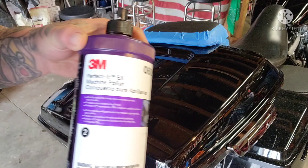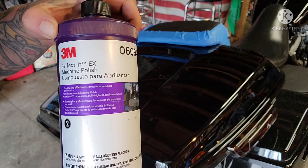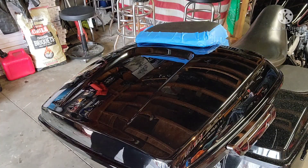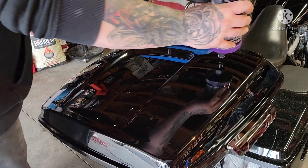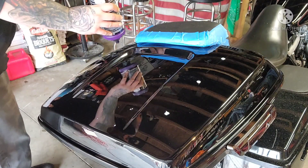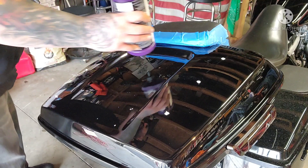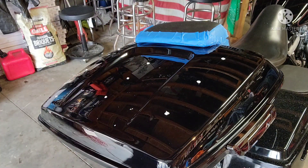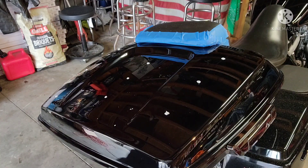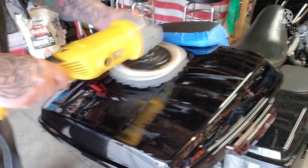Here we are — 3M Step 2 Machine Polish. Usually I do a Step 3 on a motorcycle when it comes to paint correcting, but this time I decided to do a Step 2 and then 3, just skip the buffing because the tour pack wasn't really that bad. I'm doing all of this so I can ceramic coat it — that's why you want to tape everything off. Anytime you're gonna buff something, tape all your leather off.